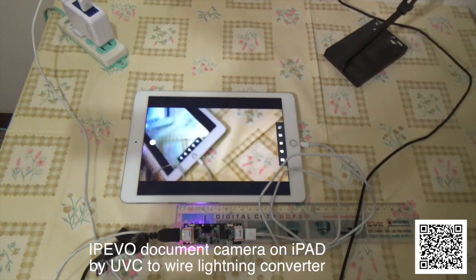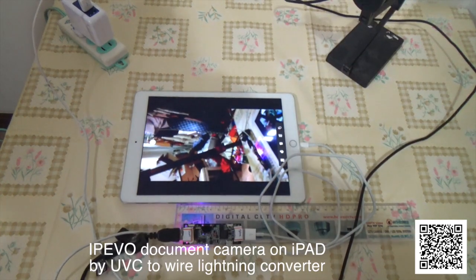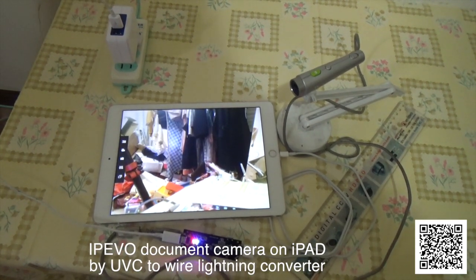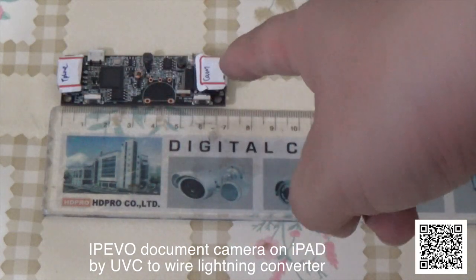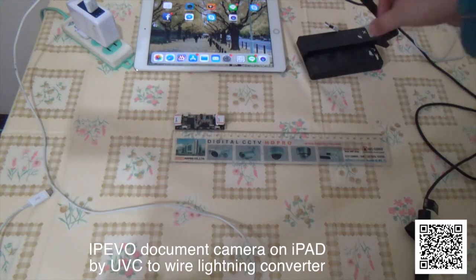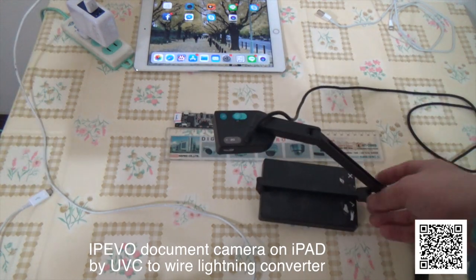This is the document camera and this is the UVC webcam to Lightning converter box. You can let a USB webcam become Lightning and display on the iPad or iPhone by wire connection. This is a document camera — the IPEVO document camera.